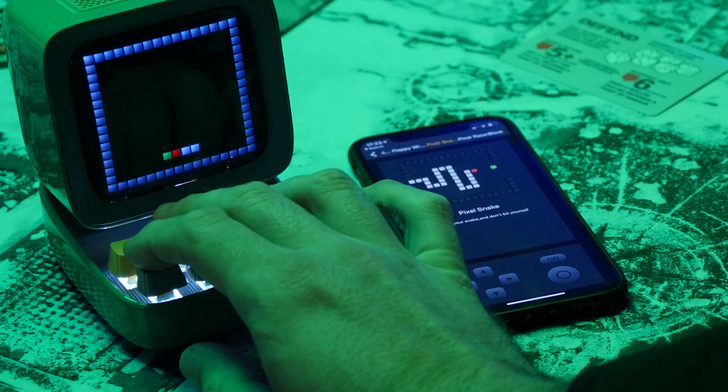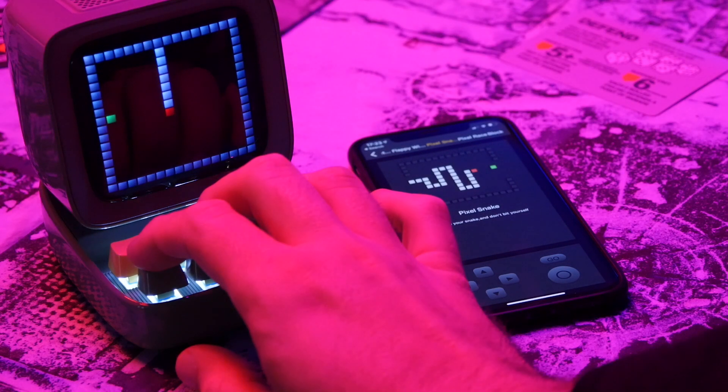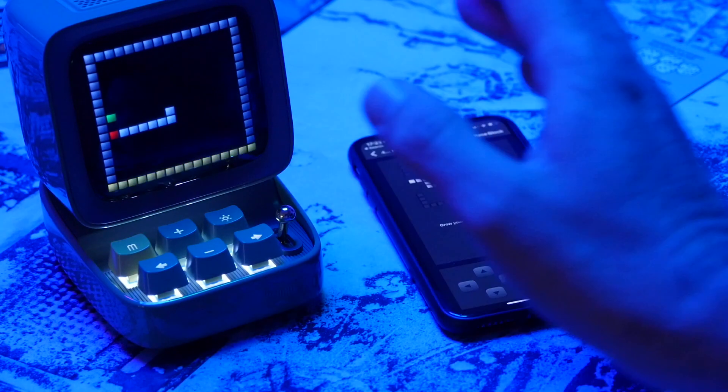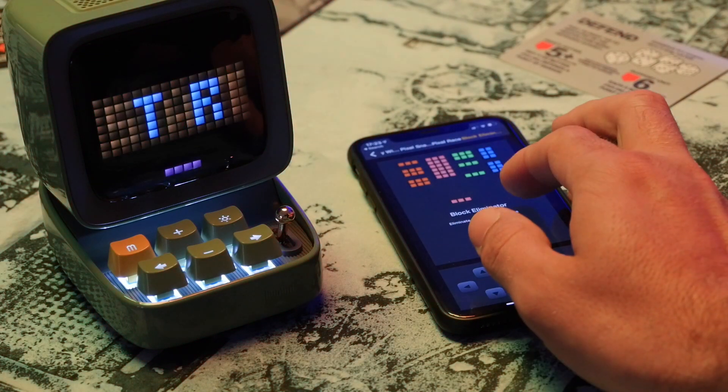So should you buy the Devoom D2? Well if you've been eyeing up the Tivoom Max but thought $200 is a little bit out of your price range, then at half the price this is definitely worth considering. Yes the speaker isn't nearly as powerful and the display isn't as big. However the addition of the keyboard really adds a lot and it's a lot cuter for your desktop. It's available to pre-order now on Indiegogo — if you're quick there's still early bird pricing so you can get one for as little as $80, though the retail price is listed at around $160. So do be quick if you want to get a bargain.